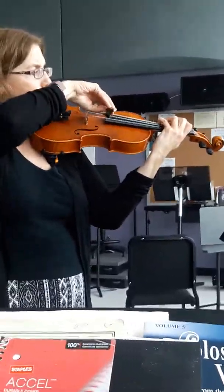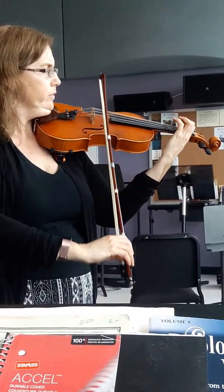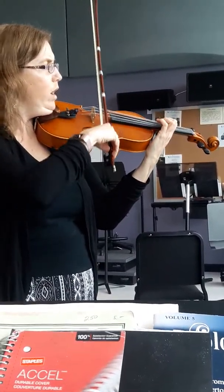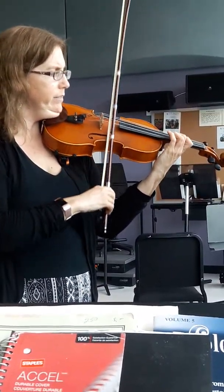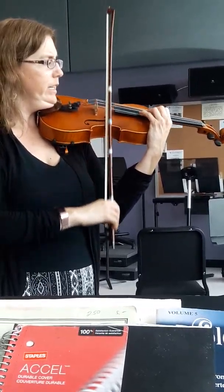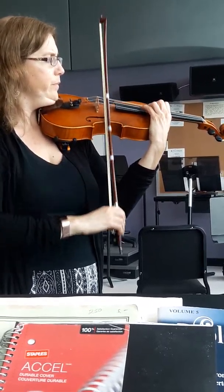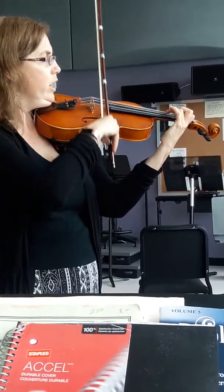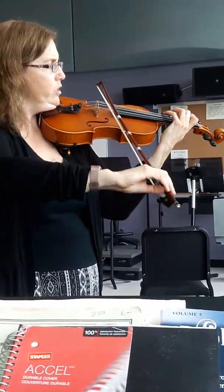And now do G sharp. Shift up to one. Three. Cross over. E. Second finger. Now shift up to one on G sharp. B. Extension. Shift down to first. G sharp. And G sharp.